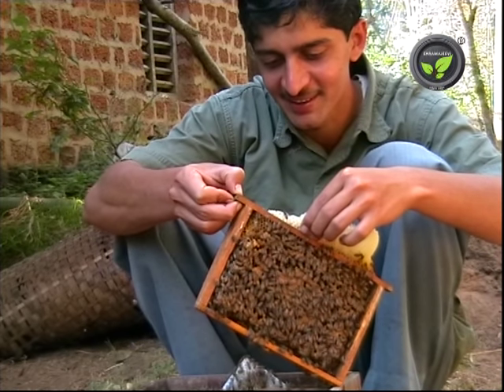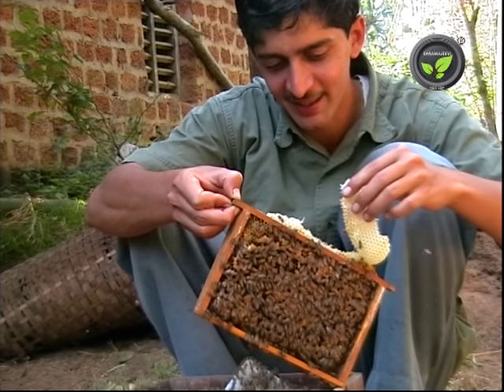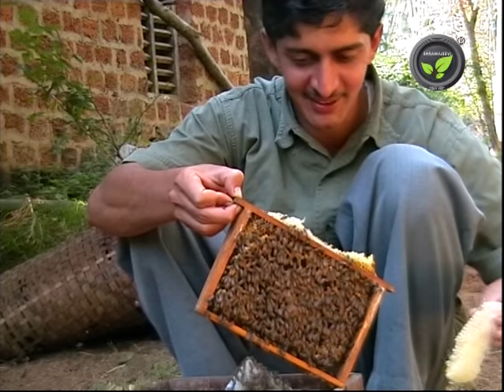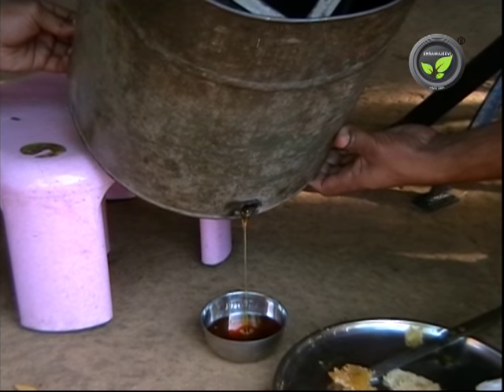This honey ferments soon. Though we get the wax, bees take a lot of time to build new combs and honey yield comes down. Hence extracting honey with the machine is the best method.